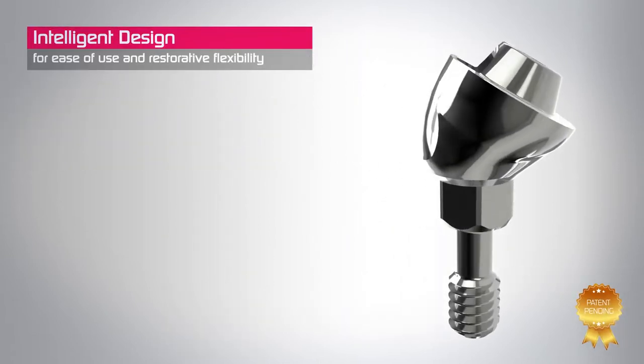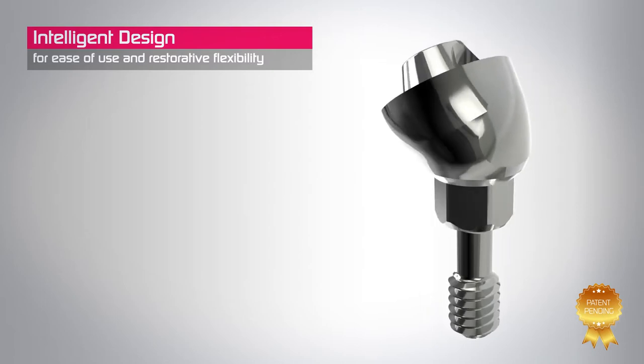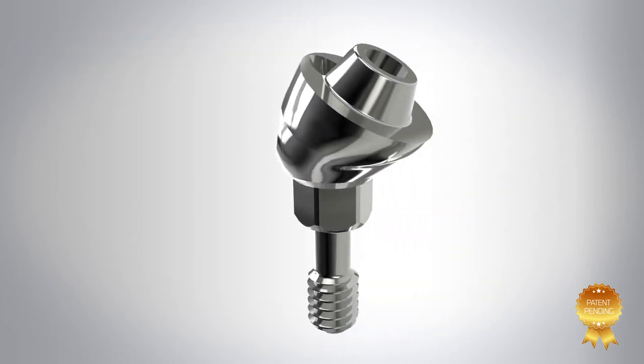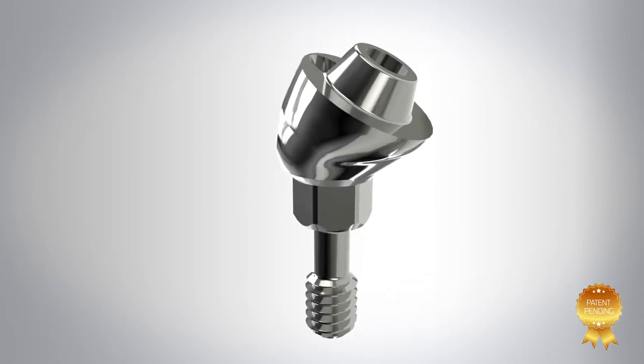Made in one piece, TAG's multi-unit abutments feature a reduced size to improve the aesthetic restoration. We provide a complete range of insertion angles and heights for all your patient's needs.